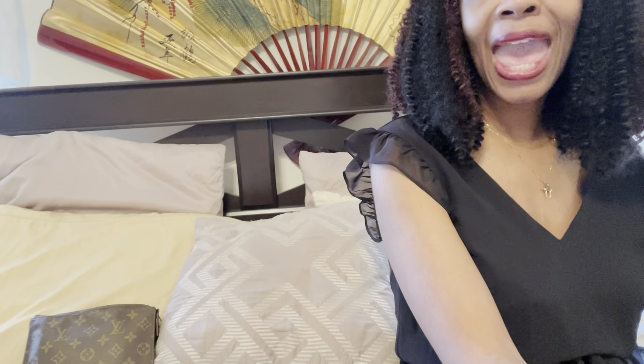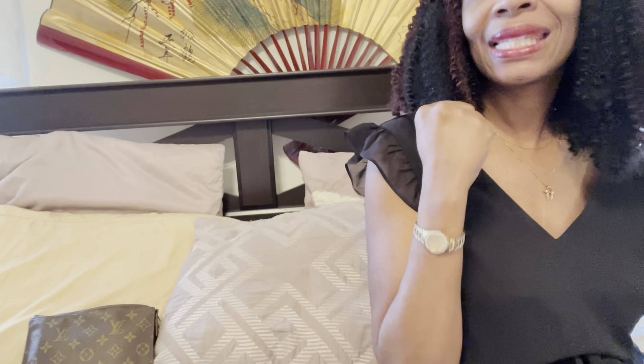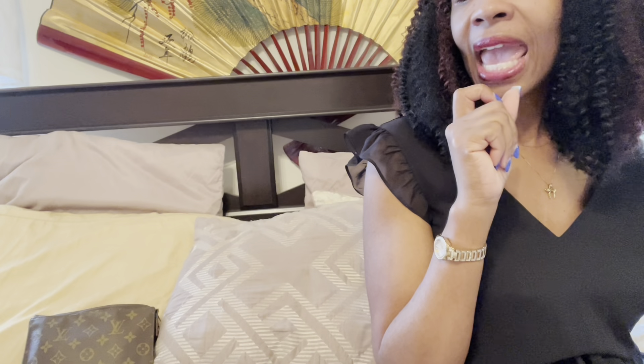But today, guys, I'm so excited. I am doing an unboxing of a Bottega Veneta bag that I have been wanting for a while. The reason I wanted it is because Bottega is known for their green bags, and I wanted one because they have that vibrant green color — I love it. I don't have any green purses in my designer collection. So today it is an unboxing of the mini loop bag from Bottega in the color parakeet.